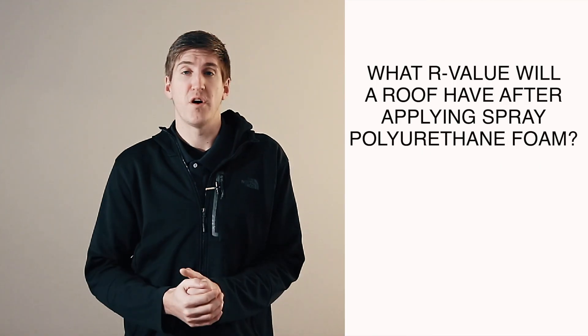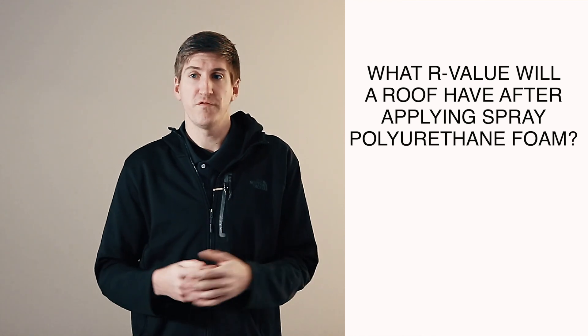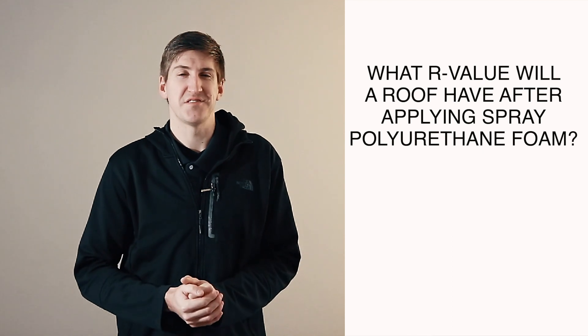That's it. If you have any questions about R-Value and spray foam, or what's required for your roof, please let me know — happy to answer any questions you have. Thank you so much, and I'll see you next time. Bye-bye.